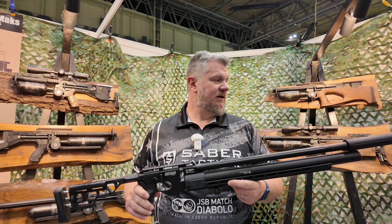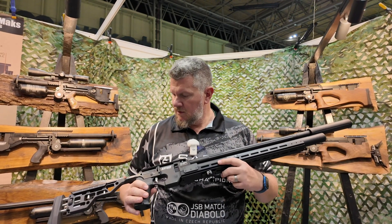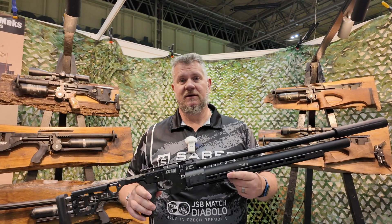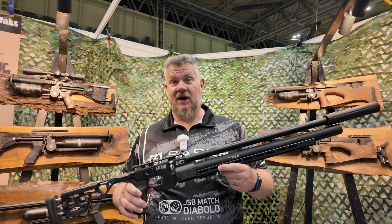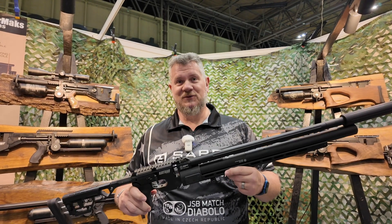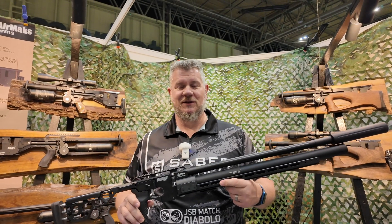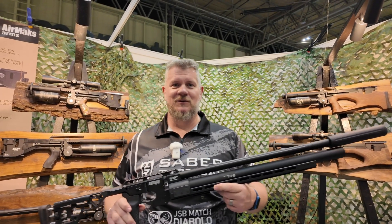I don't know anything about price, but if it shoots anything like the Katran I had, watch for it to be a pretty sweet rifle. As always everybody, thanks for watching. Until the next one, shoot safe, shoot straight, and we'll see you around.